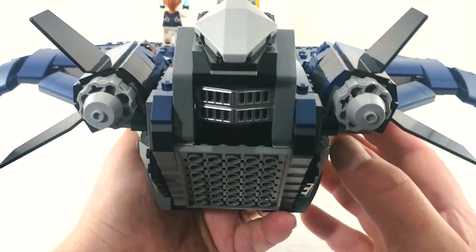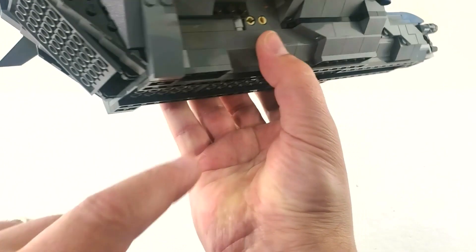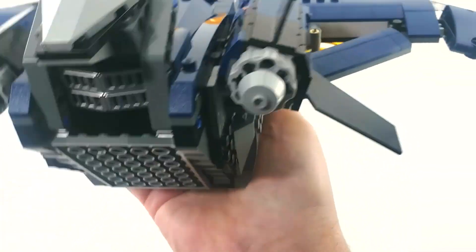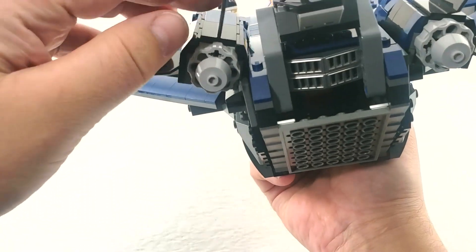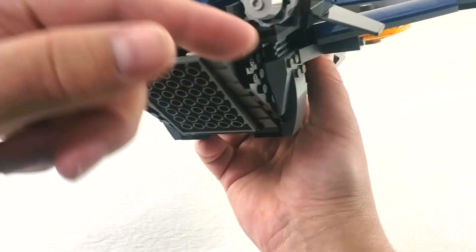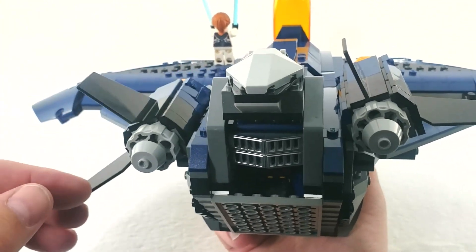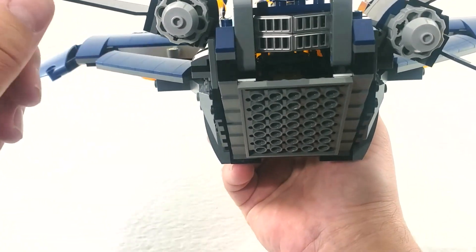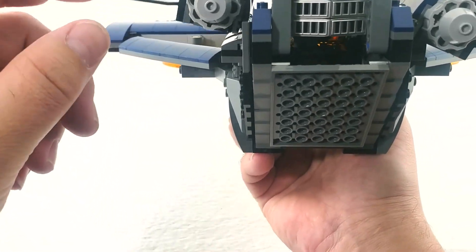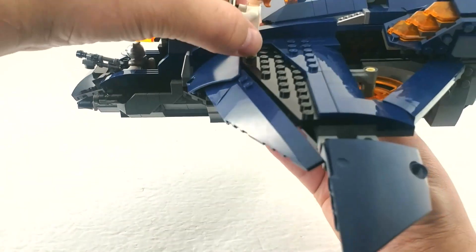This is what it looks like from the back — it's very zoomable, especially if you hold it from the back. It's a good center of gravity and you can fly it around. The little winglet stabilizers with the engines on them are movable, so you can have them at whatever angle you want. I think they're supposed to be down but I'm not sure. Let's take her off for a moment.